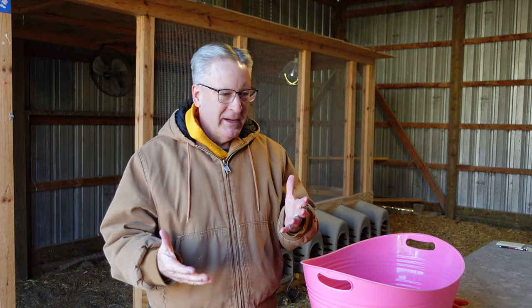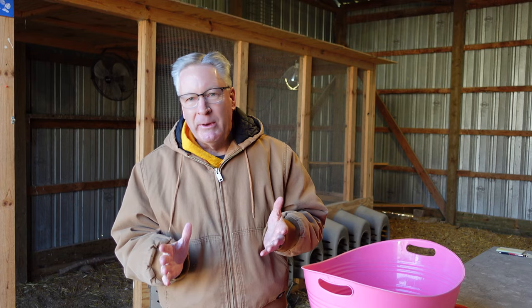Every now and then chickens drop and it sticks to their feathers, and maybe they drop again, or they eat something bad and they're a little loose and it gets stuck to their feathers. How do we clean them?